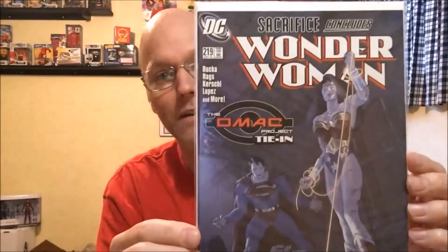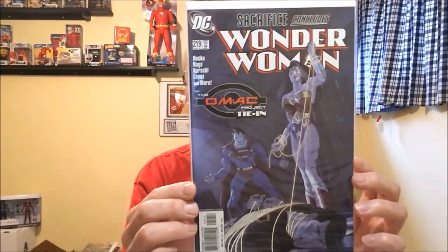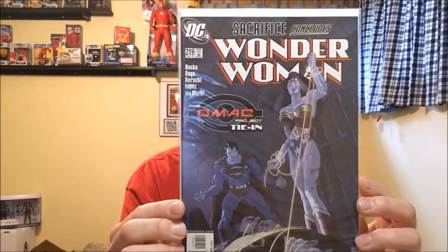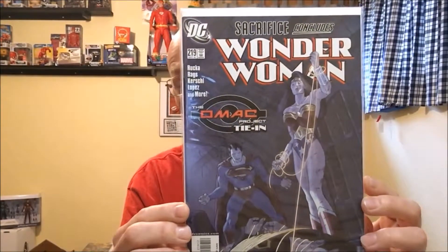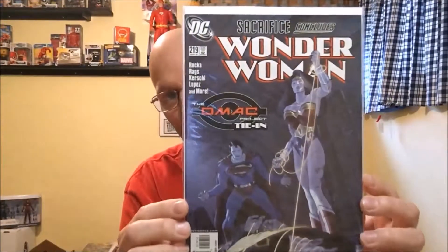Now we have another Wonder Woman. This is Wonder Woman number 219. I'm going to butcher this guy's poor name — this is Jose Ladron. He did the cover work and this is the Death of Maxwell Lord. And before anybody says anything, yes, this is the second print. I really need to figure out how to read these barcodes — I started reading it and thought it was a variant cover because of that two at the end, but no, that means second print. I'm learning.